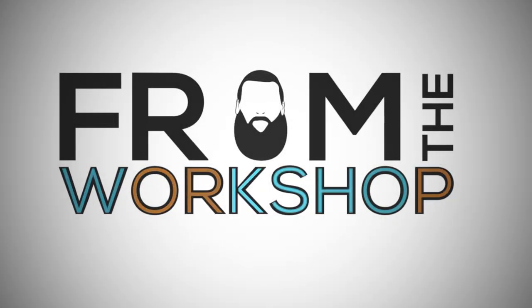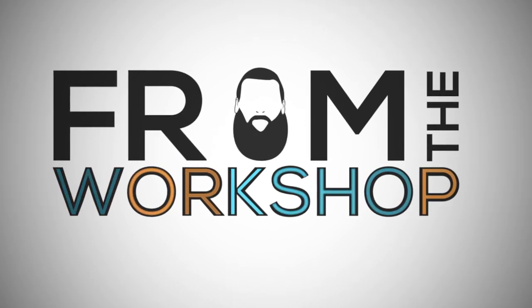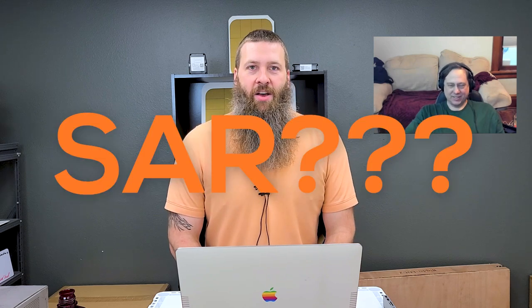But here in just a minute, Chris is going to tell us a little bit more about SAR — what it is, why we should care, and whether it applies. What the heck is SAR? We're going to find out shortly, but first let me introduce you to my friend Chris Anderson from F3 Wireless.